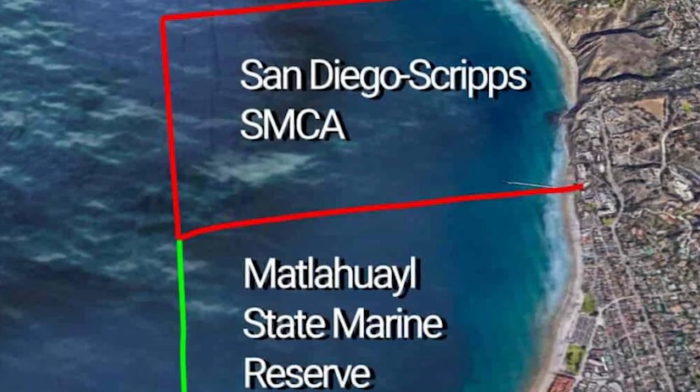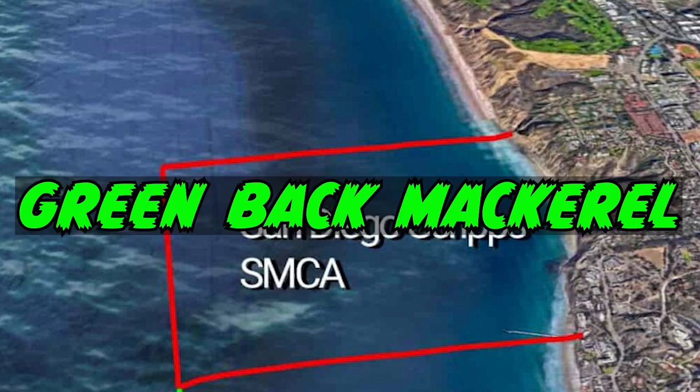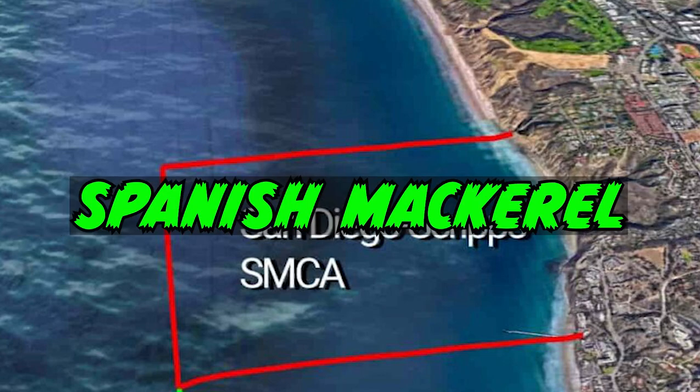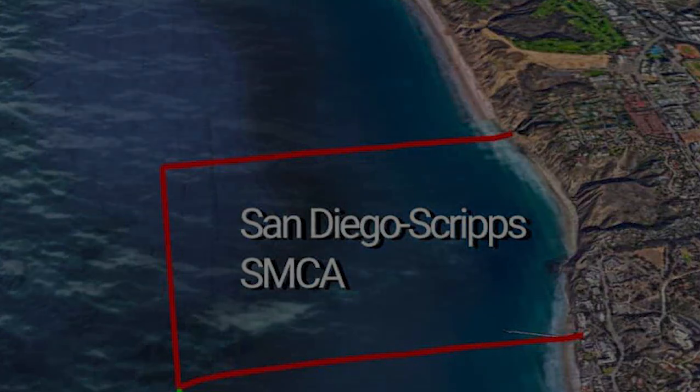The other preserve you need to worry about starts at Scripps Pier and goes north. This is not a no-take zone — here you are allowed to take fin bait, meaning greenback mackerel, Spanish mackerel, and sardines. A lot of guys go over here to catch bait, and I often go over here too because they hang around Scripps Pier and you can catch bait very easily.